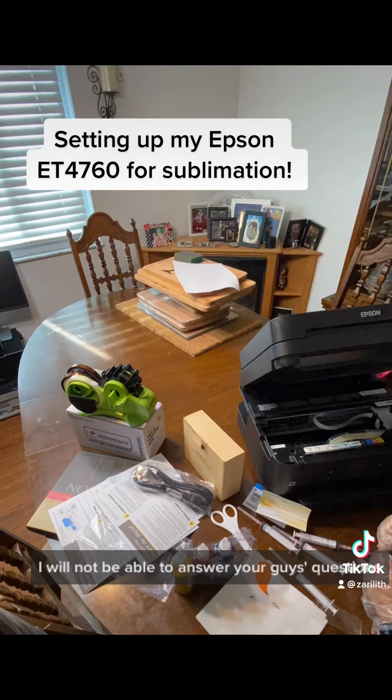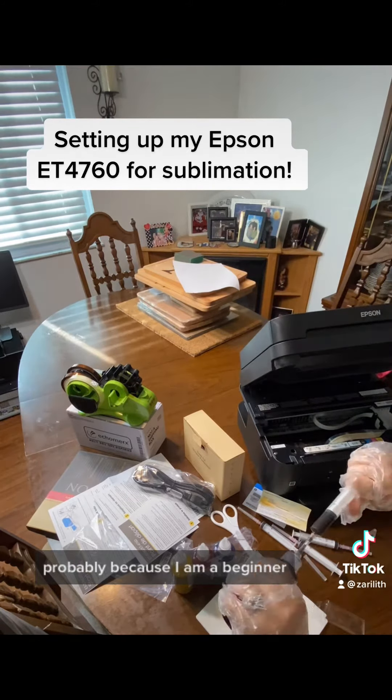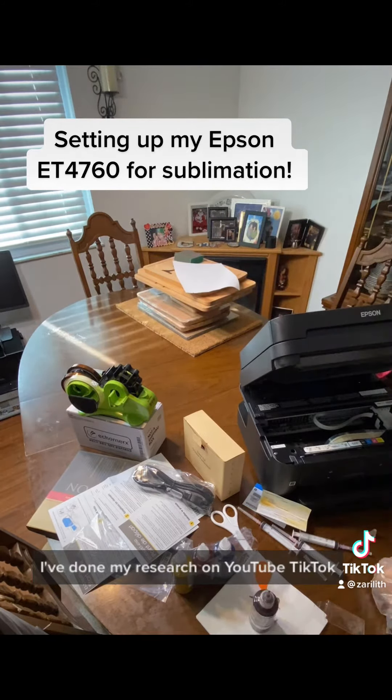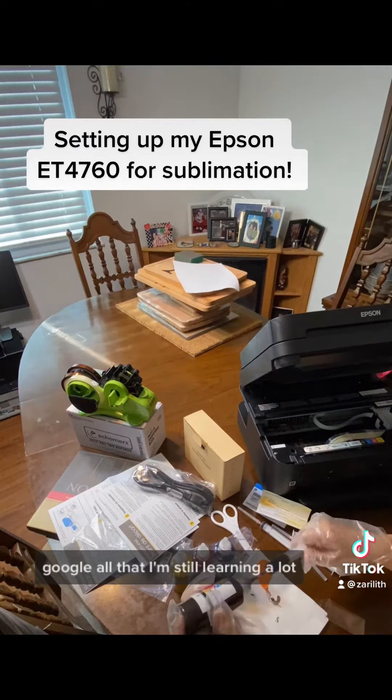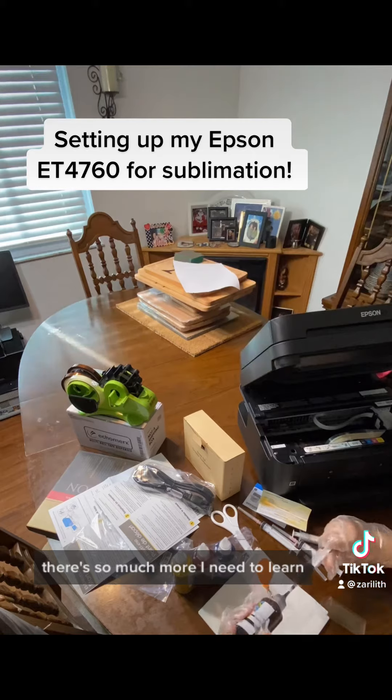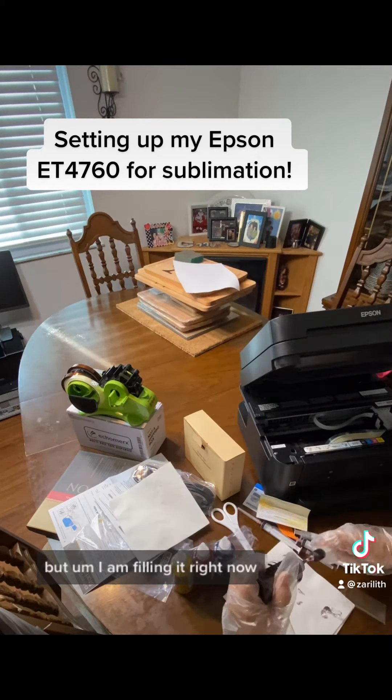I will not be able to answer your guys' questions, probably because I am a beginner. I've done my research on YouTube, TikTok, Google, all that. I'm still learning a lot — there's still much more I need to learn, but I am filming it right now.